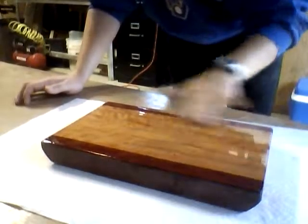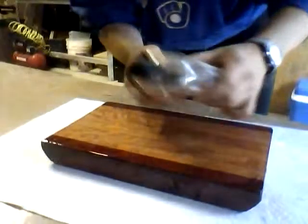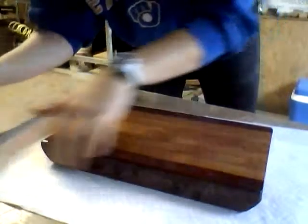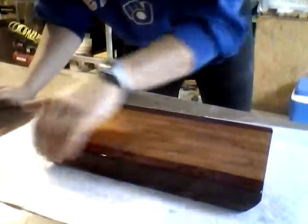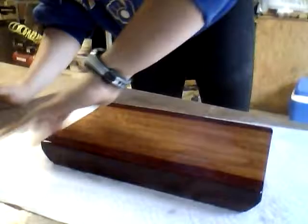After you have it all spread around over the whole board and all the sides, you can do a little bit more to get the sides. Once all the sides are covered, you're just going to want to let it soak for a while — maybe about half an hour to 45 minutes.